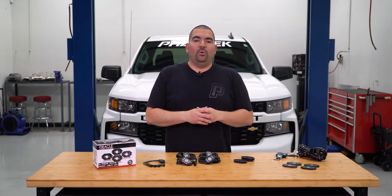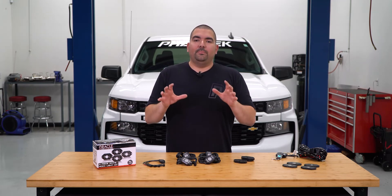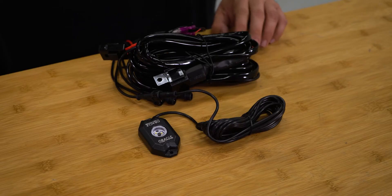Another thing about the lights is that they only require a simple power and ground source to light them up. So a simple switch or remote that can supply the power to these lights will have them functioning to their full potential.